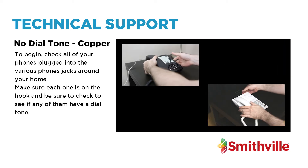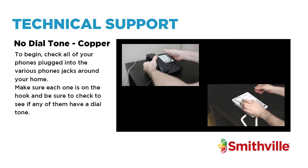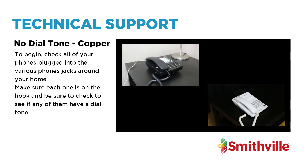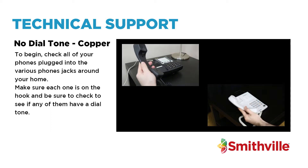To begin, check all of your phones plugged into the various phone jacks around your home. Make sure each one is on the hook and be sure to check to see if any of them have a dial tone.